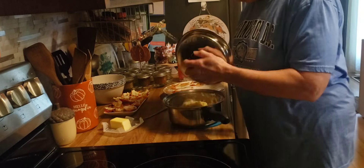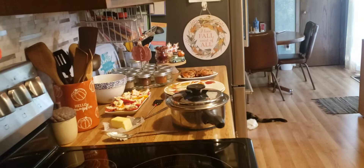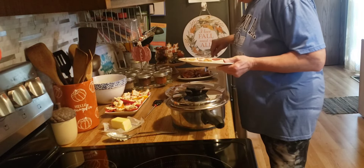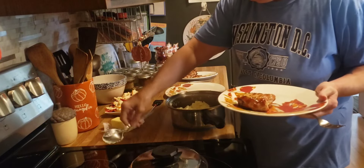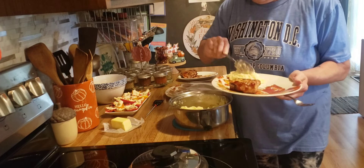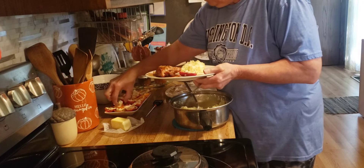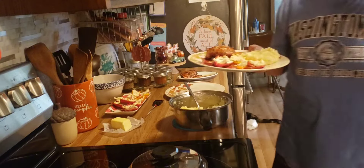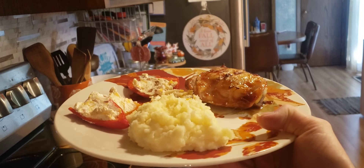I'm going to keep these warm until the chicken is done. Okay friends, we just temped the chicken and it is done — basted in barbecue sauce. Potatoes are good and hot, and we have our cream cheese stuffed mini peppers. That is our dinner tonight: grilled chicken thighs with barbecue sauce, mashed potatoes, and cream cheese stuffed mini peppers.